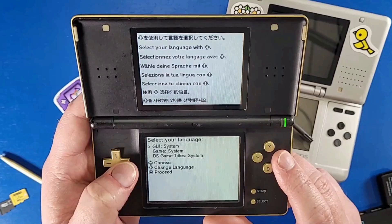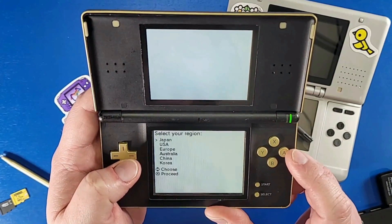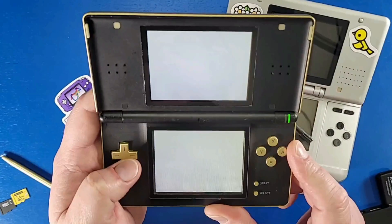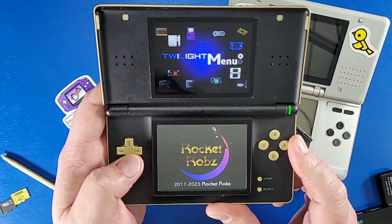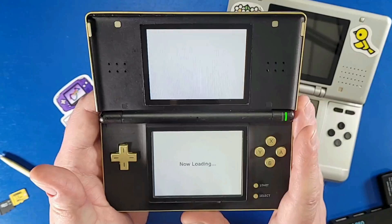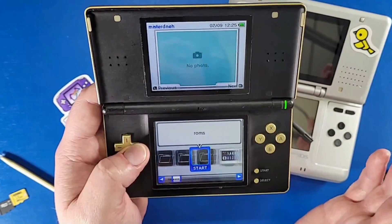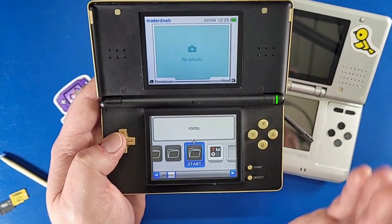I'm going to select the language as my system's GUI, then select my region as USA, and let this menu load. This is called Twilight Menu — it's the best menu because it's set up really nicely and has the ability to play games like Pokemon Emerald and games you wouldn't normally be able to play.